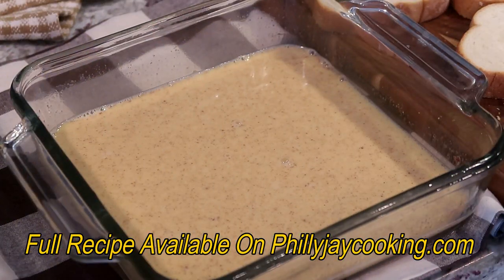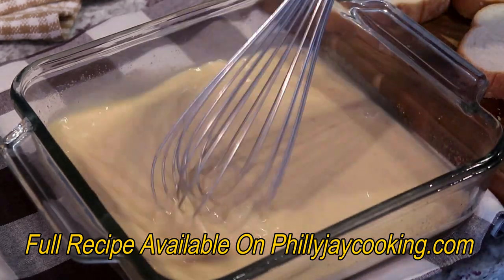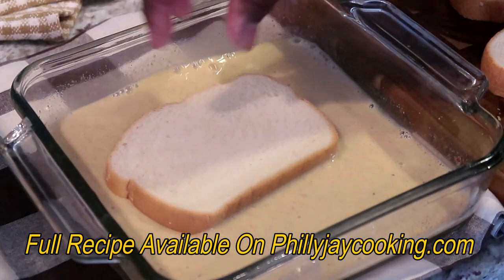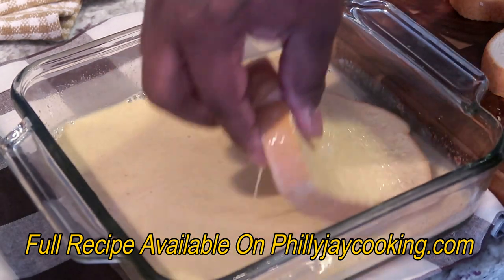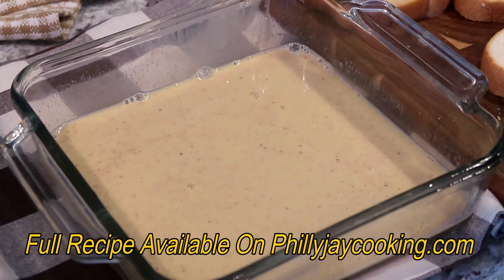While the butter is melting and the skillet is preheating, go ahead and coat your bread with the egg mixture. Before coating each slice, whisk the mixture so the bread is evenly coated with the spices, because the spices tend to sink to the center. Whisk it like this, then quickly get your bread, coat one side, coat the other, and let the excess egg mixture drain off a little bit and set it to the side.